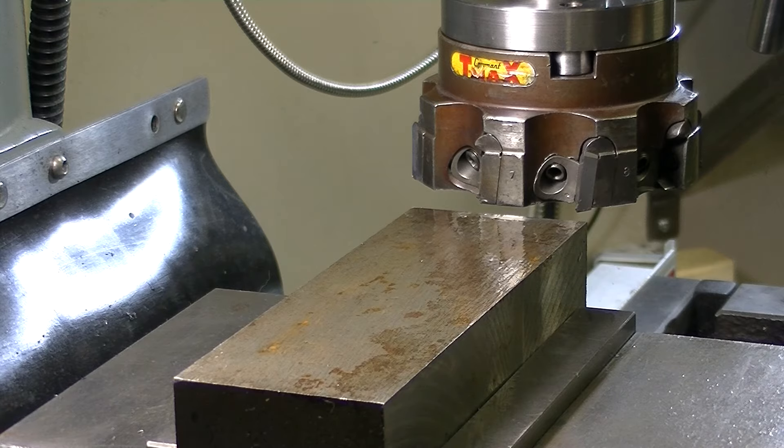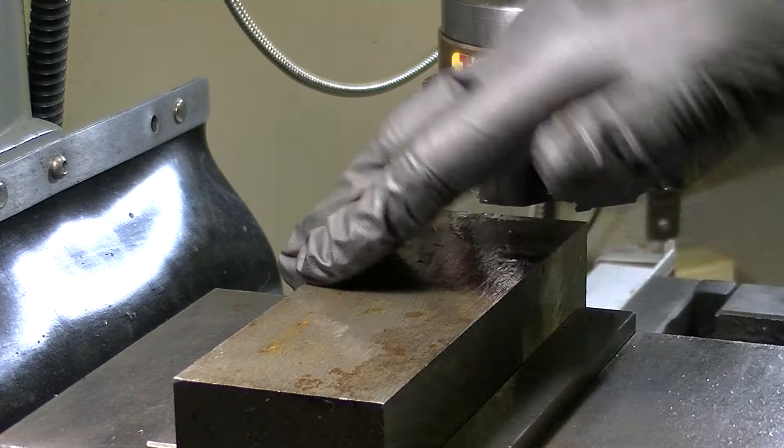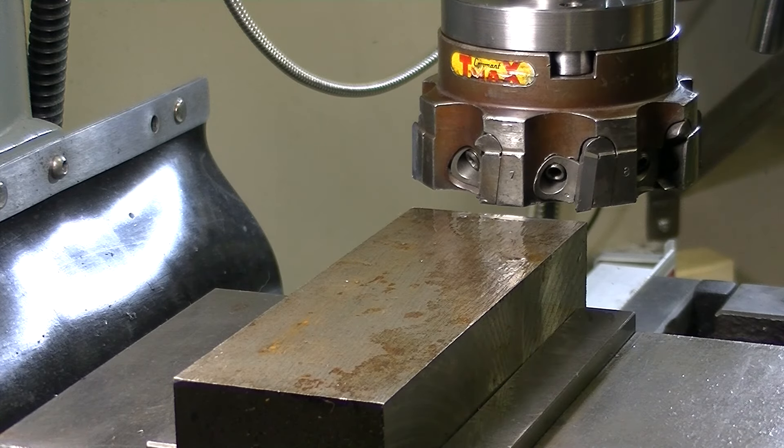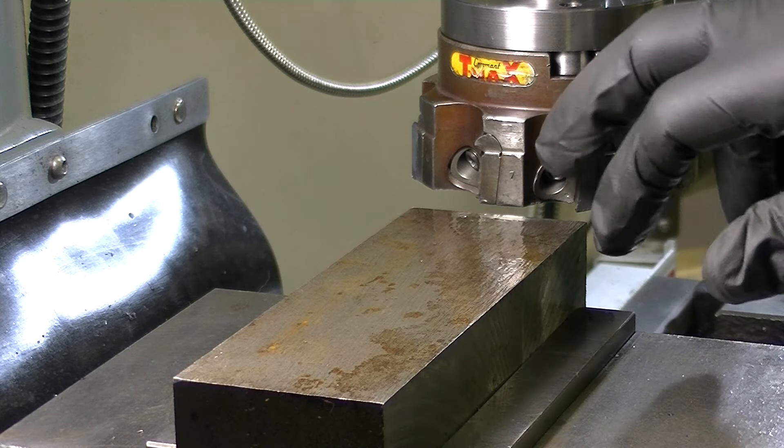I'm just going to take a relatively light cut — nine thou. It's not a full nine because the top isn't completely flat, but I'm gonna deck it out first. I've never run this before; this is the first time. I just got this yesterday over the weekend with a bunch of other tooling. I want to try it out and see how stupid this is — if it doesn't work out I'll sell it.